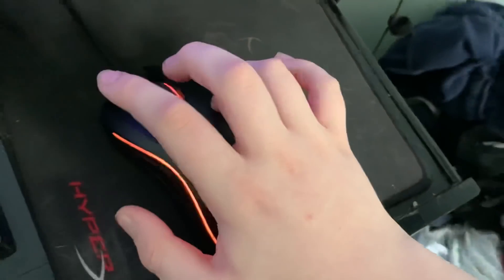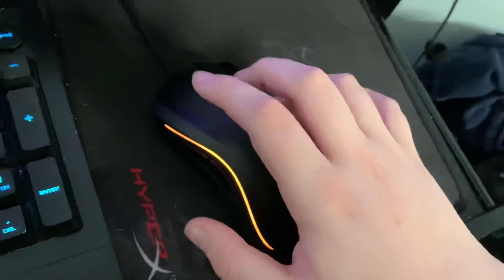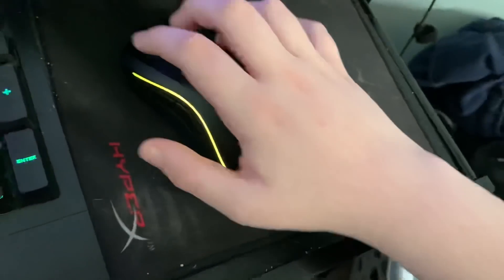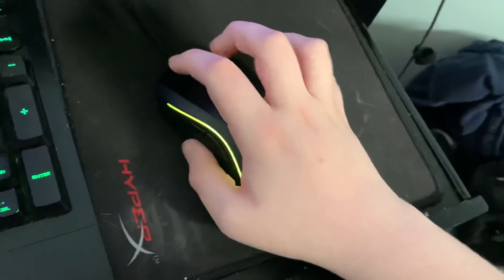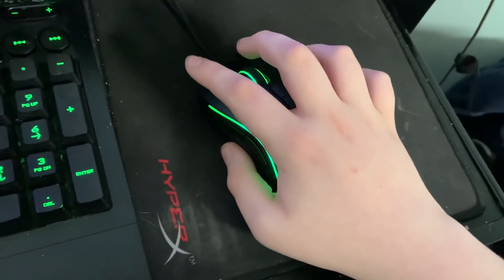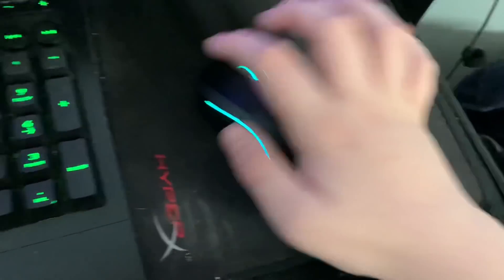Now all I need to do is while doing this, press very gently, or depending on what your mouse is, press harder or lighter. And now you're drag clicking. That's it.